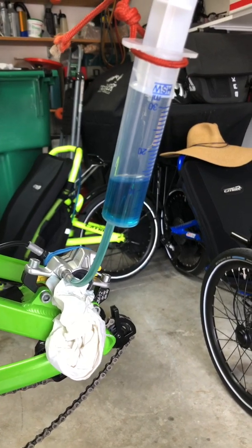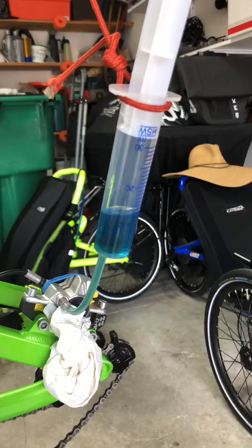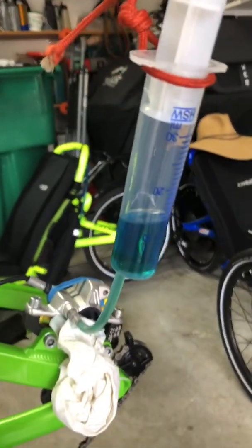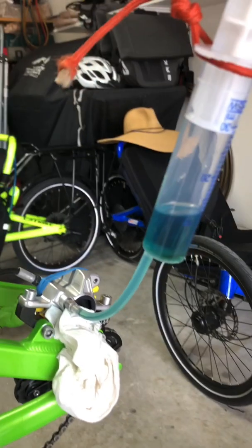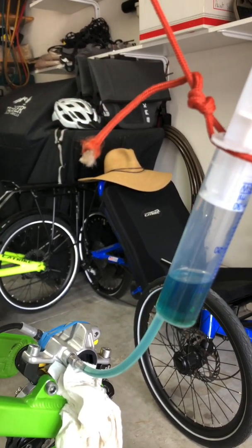My tutorial said to suck back 10 milliliters from that, so that's what I'm doing. I've done what they said — pushed back what they're calling 10 cc's. This is a milliliter syringe, but I'm calling it milliliters.